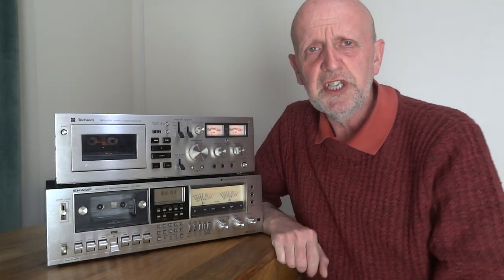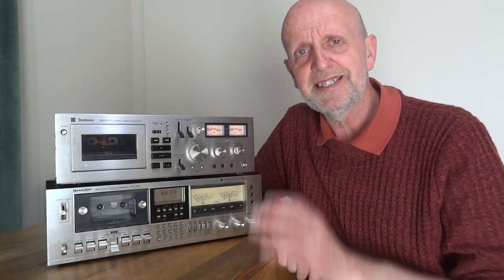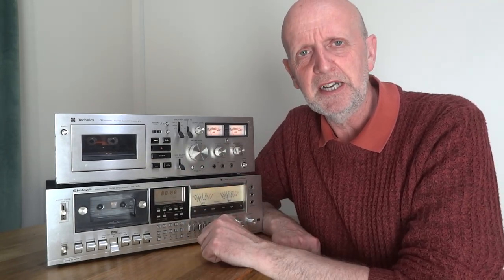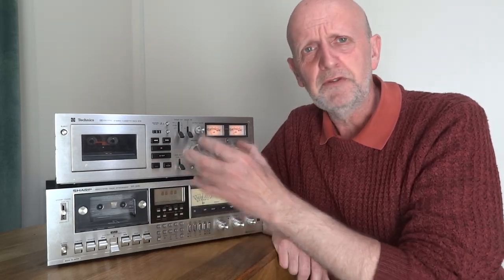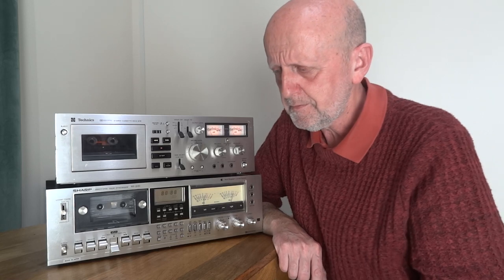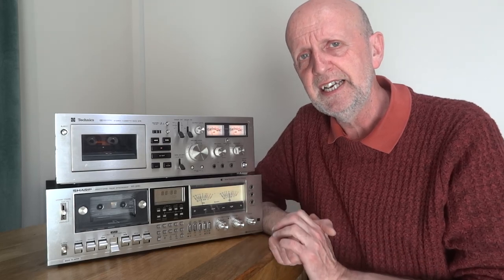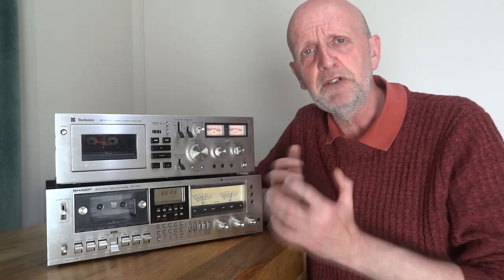Let's talk about different things to look out for. The first is the difference between a two-head deck and a three-head deck. I'll just touch on each subject briefly - buying a cassette deck is a bit of a minefield because there are so many combinations and factors. Generally speaking, a three-head deck is better than a two-head deck.